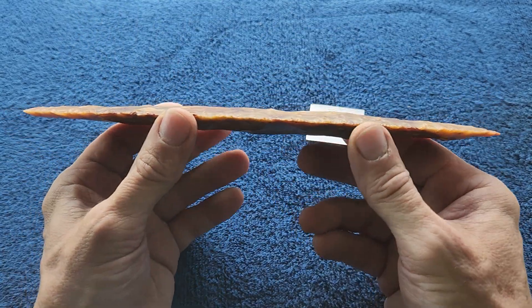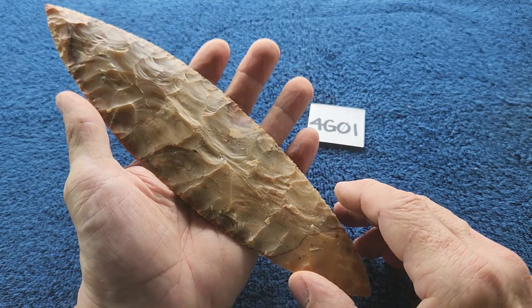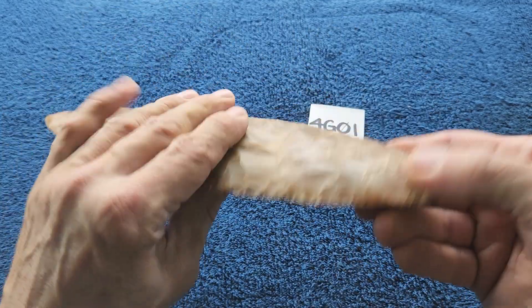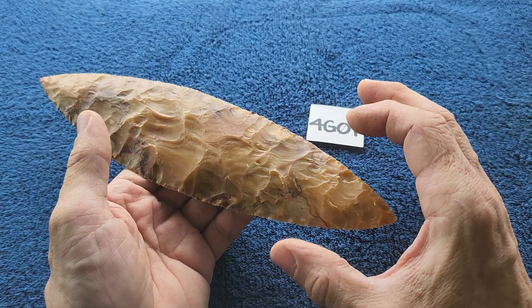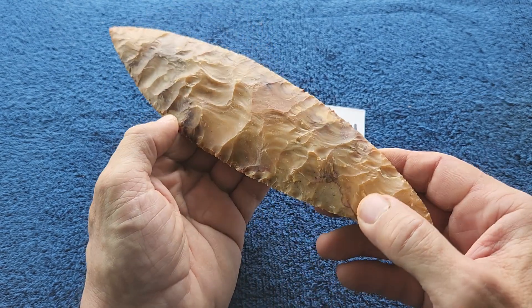Some of the other stuff I heated to 400 degrees was very snap-prone, but this one luckily was not. I did have trouble with some areas — down here at the base I lost a bunch of width, so I made it a leaf shape instead of a triangle or teardrop shape.